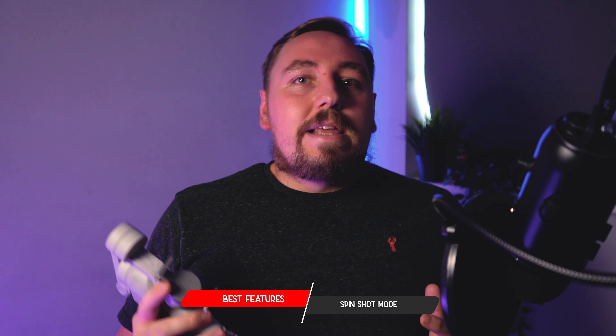The last feature that I use on this OM4 SE gimbal is the spin shot mode, which is via the DJI app. It creates a really cool transition and it's perfect for creating Instagram reels, YouTube shorts, and TikTok videos — it just generally creates really cool footage.